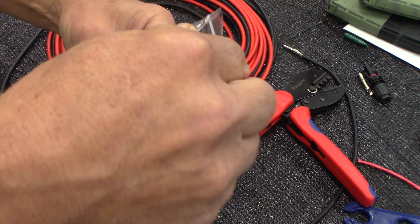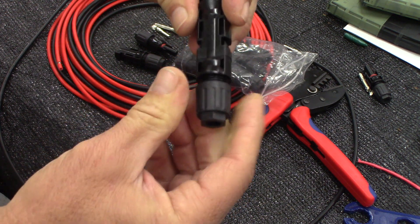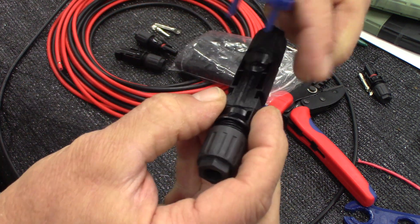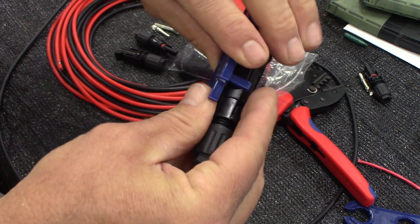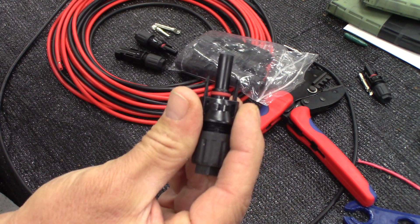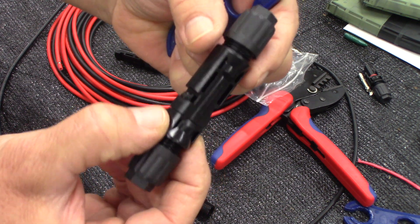The connectors come apart — you push these two little prongs right here. Sometimes you can get your fingers in there, and they lock into place. But if you need to disconnect them and can't get your fingers in there, you can take these two little prongs on this tool and push it right in there — it pushes those prongs for you and then you can disconnect it like that. The MC4 connectors on the back of the solar panel look slightly different but they're all the same.